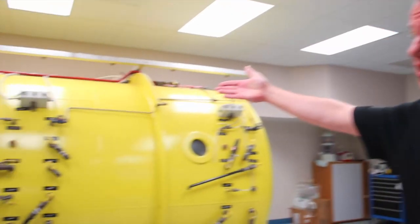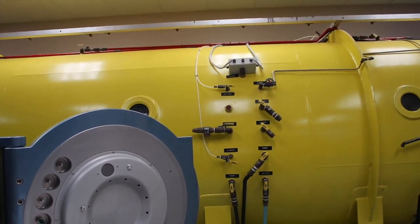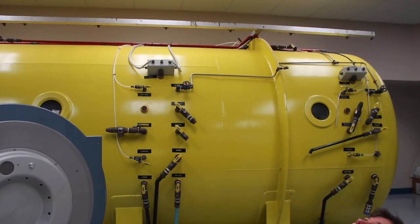Well, I hope that was an interesting introduction to monoplace hyperbaric chambers. In the background here, you can see what we call a multiplex hyperbaric chamber. At a later stage, we'll be showing you what a multiplex hyperbaric chamber looks like on the inside and how it differs from a monoplace.